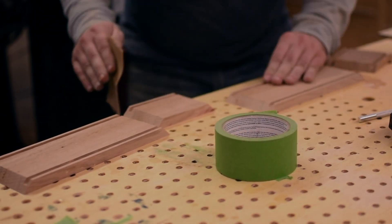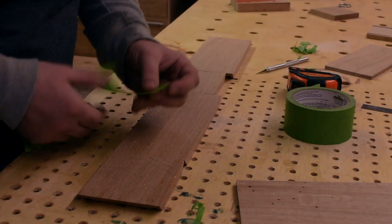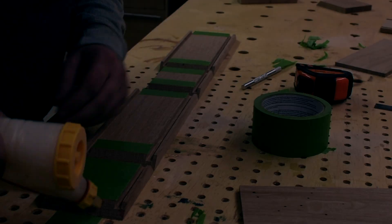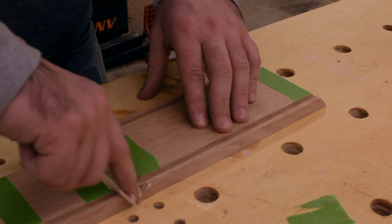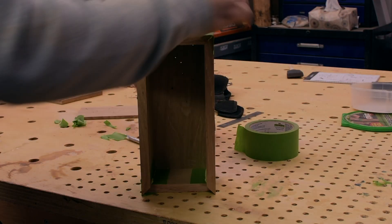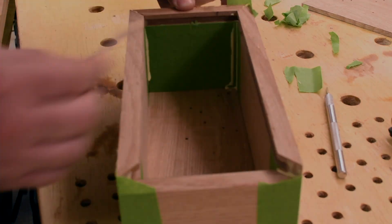Now it's time for assembly. If you're expecting me to do the normal blue painter's tape trick instead of clamps, I've got quite the surprise for you because I'm actually going to use green tape. Getting glue squeeze-out out of the inside corners of a box is a super pain, so I went ahead and taped off the inside corners first to make cleanup a lot easier. Pro tip: don't forget to put the bottoms in. Also sand your pieces before you glue them up, like I forgot to.